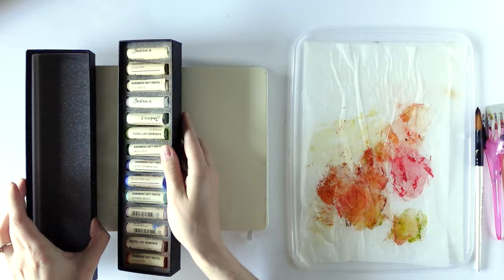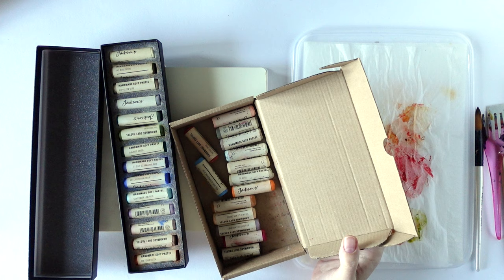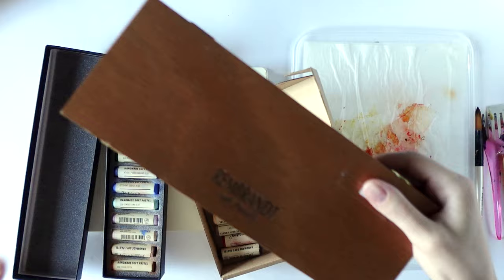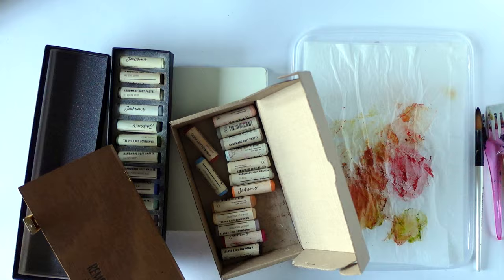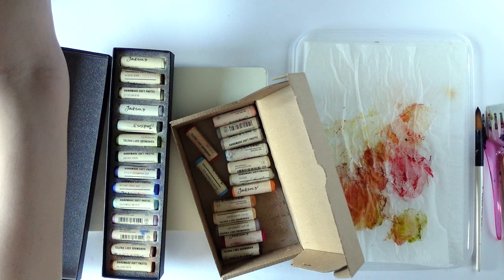Pretty much all of the ones I have are Jackson's own brand and I do really like them. I didn't buy any of their sets but I did buy individual colours that I really liked. I also have a really old set from Rembrandt — these are all the basic primary colours, which is why I haven't got those in the Jackson's pastels.